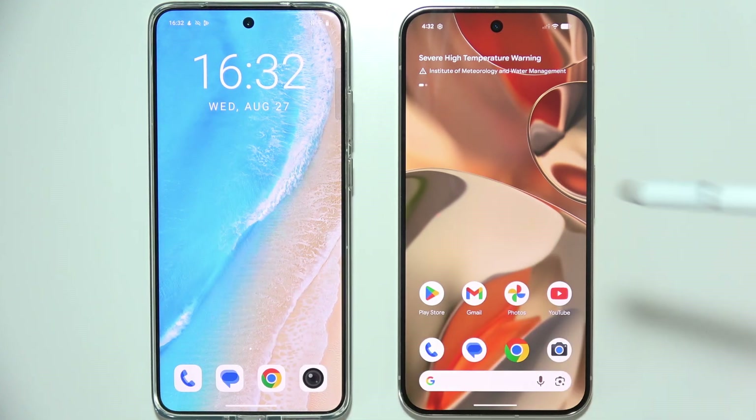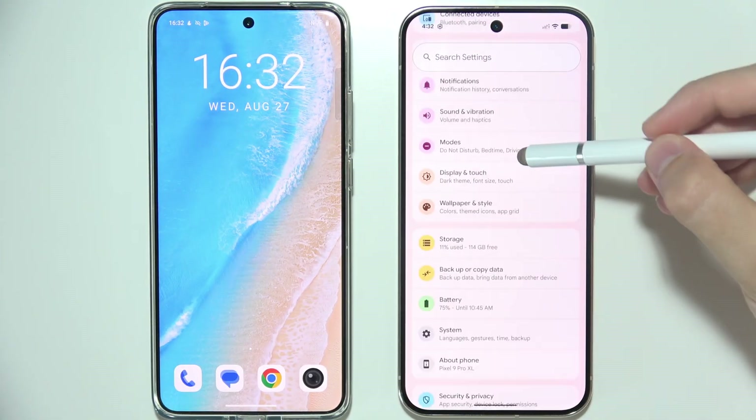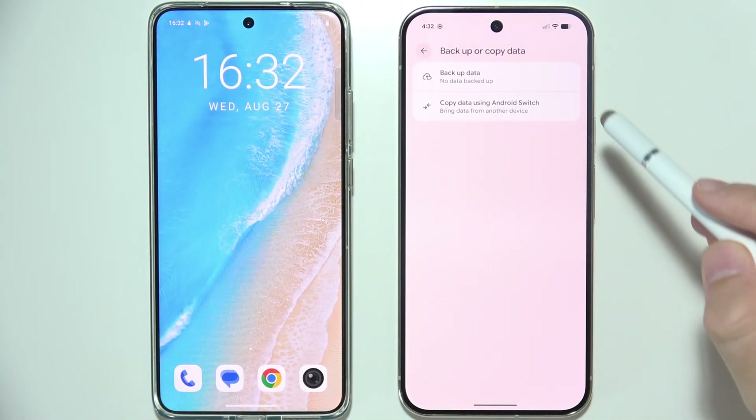To transfer data from your old phone into the Google Pixel 10 Pro, first of all on your Pixel, start by opening System Settings. Now you will have to scroll down and go to Backup or Copy Data. Select to copy data using Android Switch.